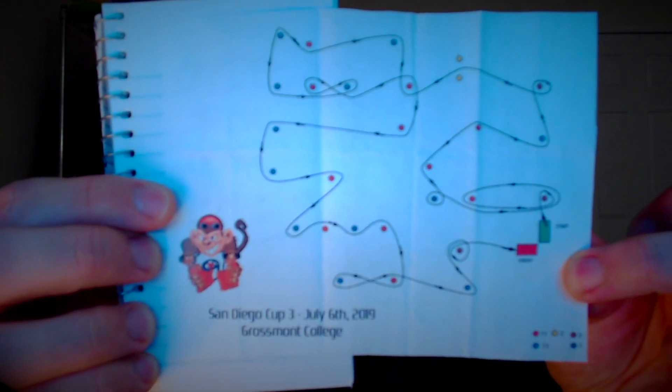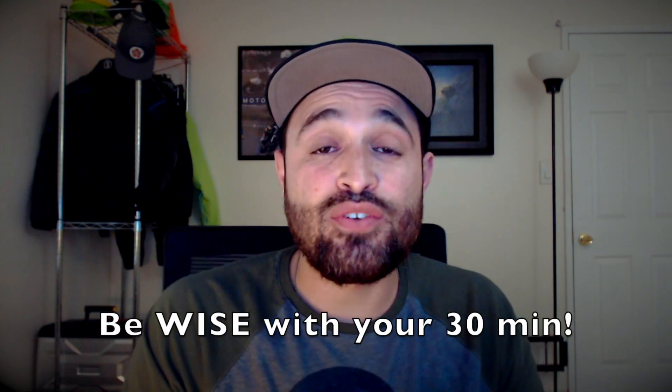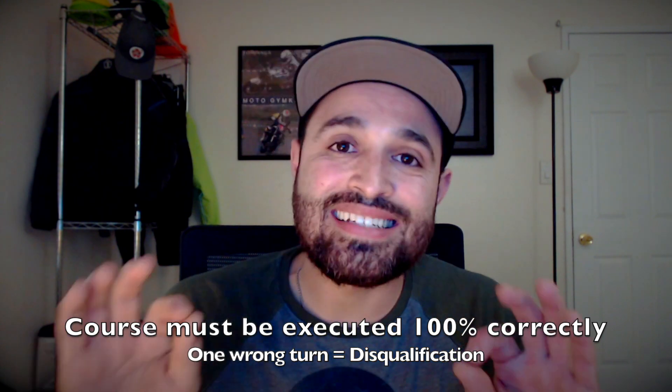When you go to a Moto Gymkhana event, you usually have a morning session where it's just practice and warm up, and then you go to a competition section later in the day where you're given a little tiny map. You get this map and you have 30 minutes to memorize it. You're not allowed to ride it on your motorcycle — you're only allowed to walk it on your feet with your little map. Those 30 minutes are essential for your success, because if you don't get the course memorized, there's no way you'll be successful during competition. If you take one single wrong turn during your round, you're disqualified. You have to execute the map and the course exactly as it's written.